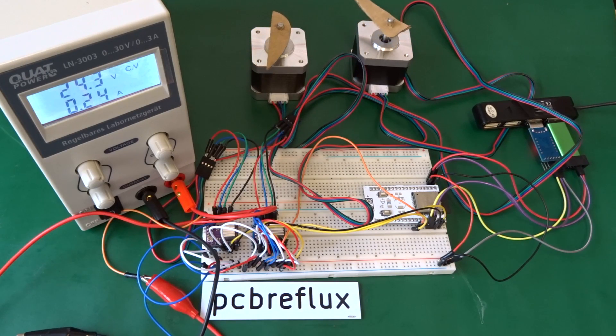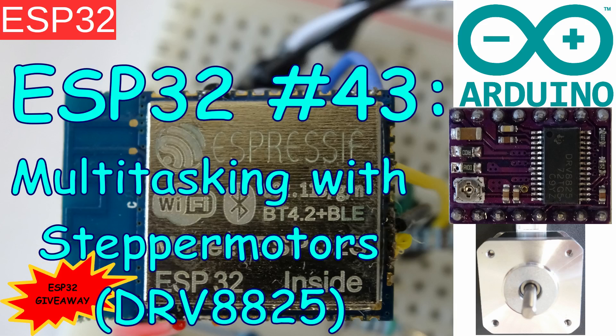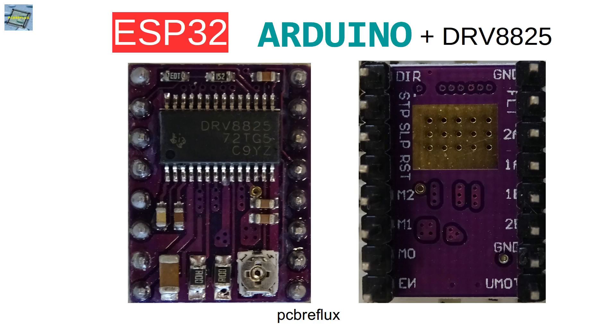Today I want to talk about the ESP32 multitasking and also driving of stepper motors. For the example I'm using a stepper motor driver, the DRV8825 from Texas Instruments.